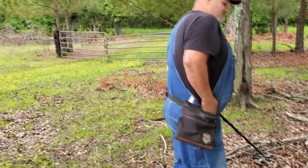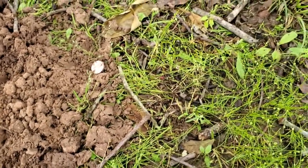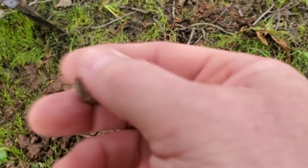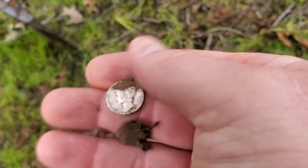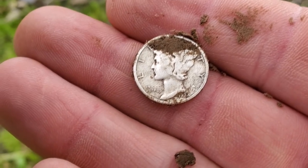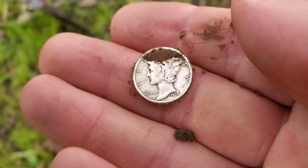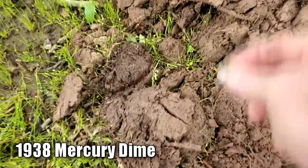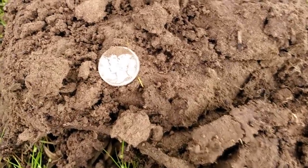We're up here close to the gate, probably getting more modern stuff. We've been here five minutes and Jason got a Rosie and a Wheatie. Roy's calling me over, says he's got some shiny. That's going to be a nice one — about four inches deep. It's not a Rosie — it's a Merc! 1938 Mercury dime. Let me set it up there and let's get a picture of that thing.